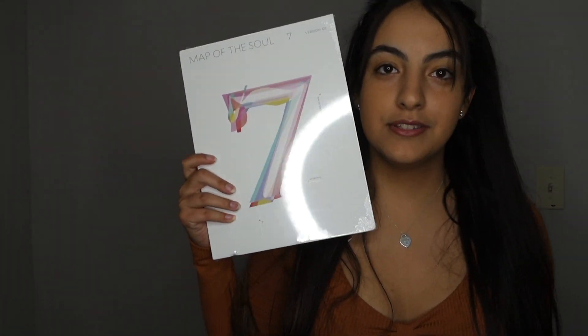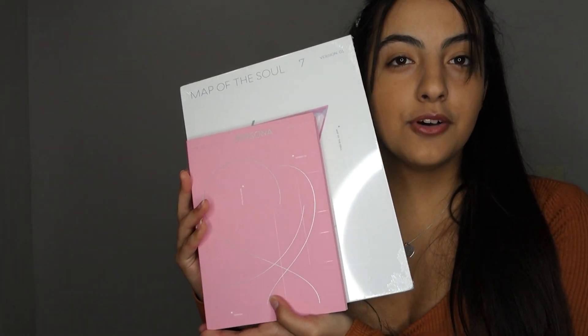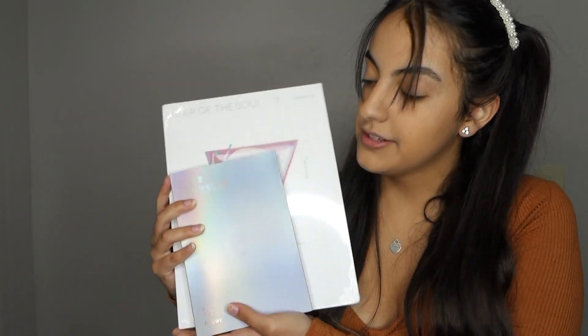Let me show you for reference. So this is obviously Map of the Soul 7. This is it compared to Map of the Soul Persona, compared to the Love Yourself series, and compared to Young Forever — which a lot of people were comparing it to. I have the night version or the day version.